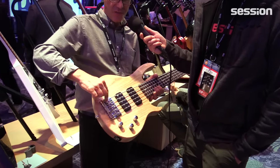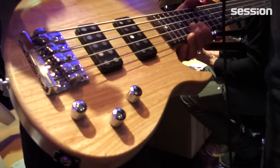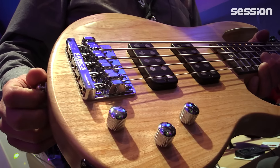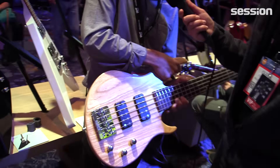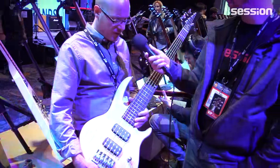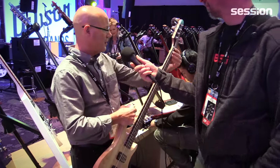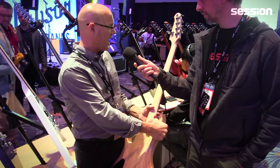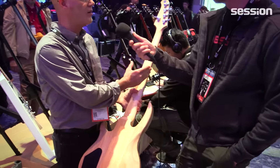Within the bass: two volumes, one master tone. We have the Babicz full-contact locking bass bridge — it has full contact from the saddle to the body, very solid, nothing is going to rattle loose. You make the adjustments and lock it down — a great high-tech bridge. Swamp ash body gives it a really resonant and very lightweight sound. It has a 24-fret, 34-inch scale fingerboard and a very slim C-shaped neck for a very fast feel, with a satin finish maple neck.